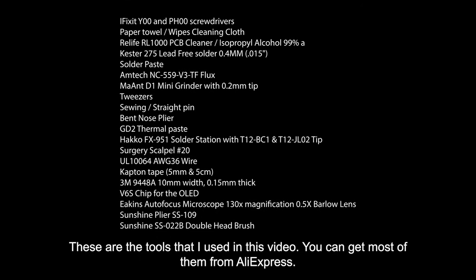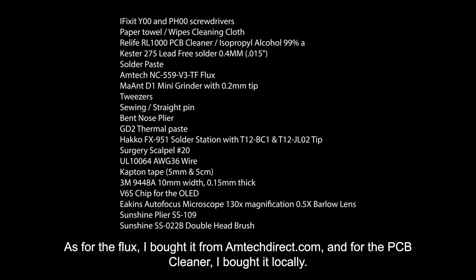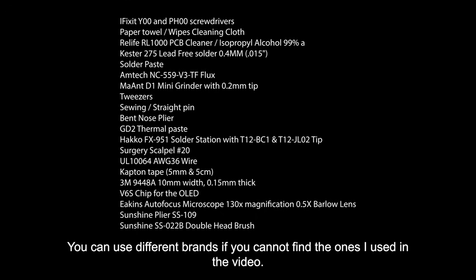These are the tools that I used in this video. You can get most of them from Aliexpress. As for the flux, I bought it from mtechdirect.com. And for the PCB cleaner, I bought it locally. You can use different brands if you cannot find the ones I used in the video.